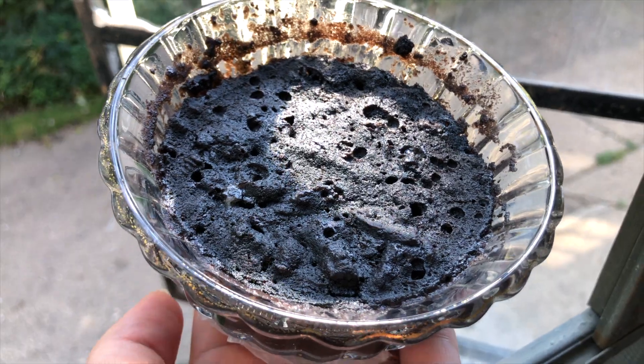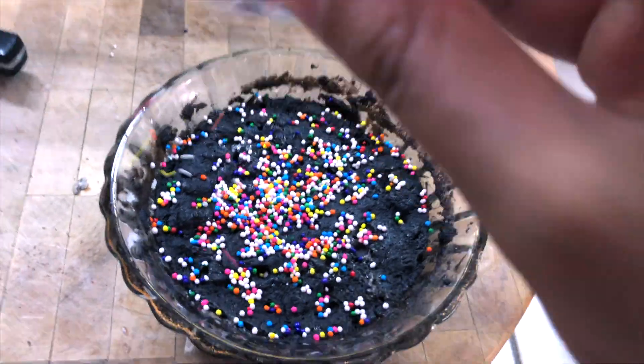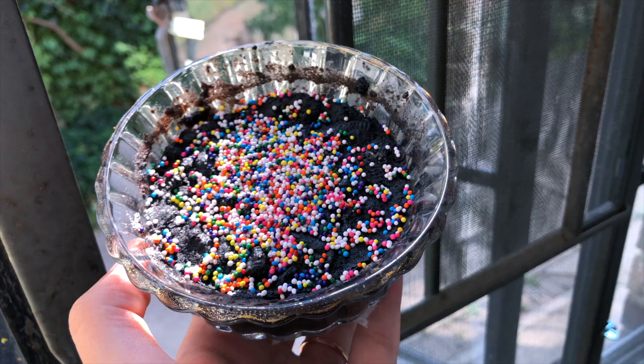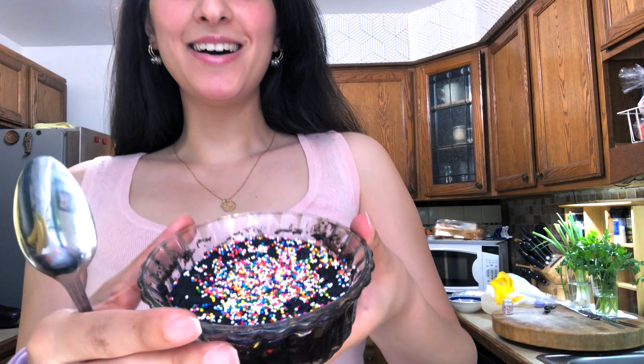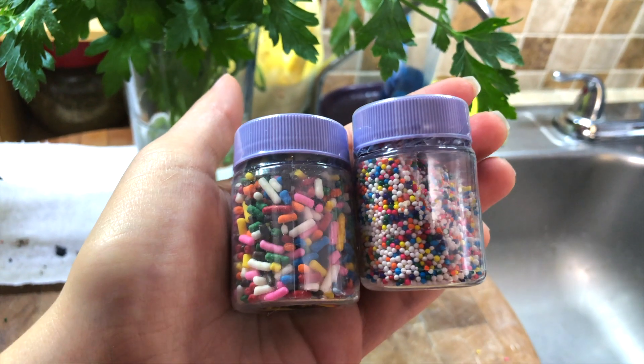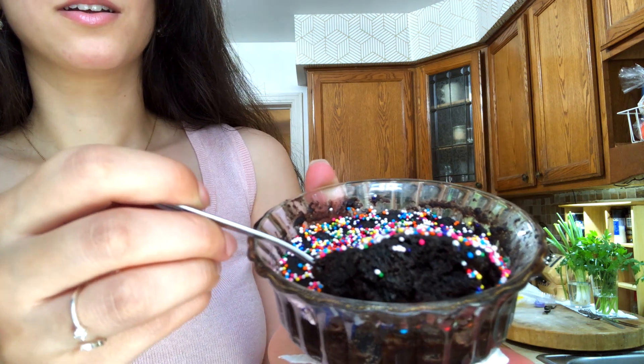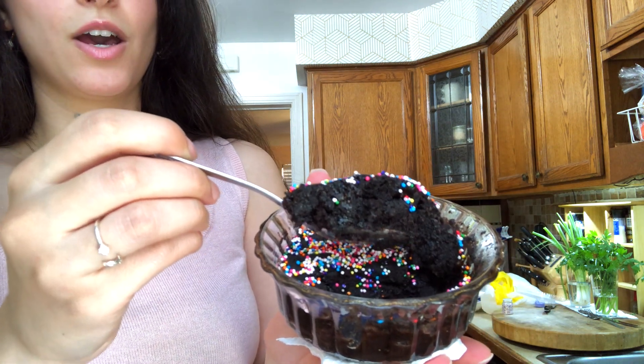Look at how pretty that is. Okay, it's done. Look how pretty that is, guys — I decided to put some sprinkles on it just to make it 10 times cuter. These little round sprinkles are my absolute favorite. Let me know: do you prefer the long sprinkles or the round ones? Because these are the best. Let's go in for a taste test. You ready? Cheers.